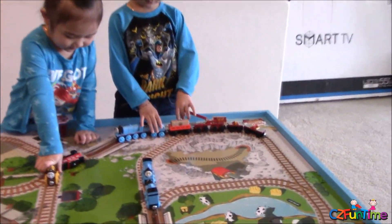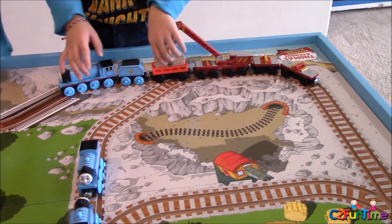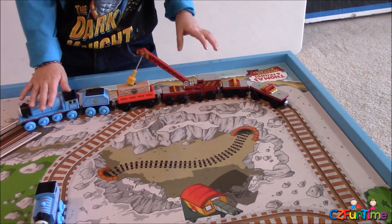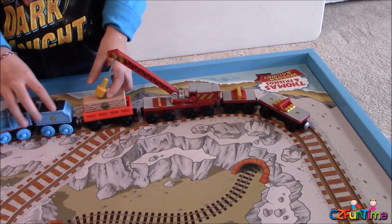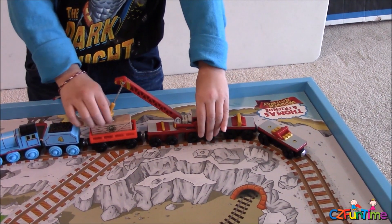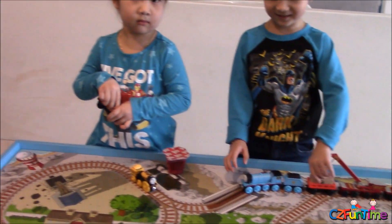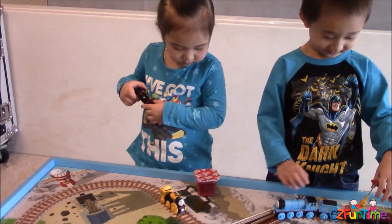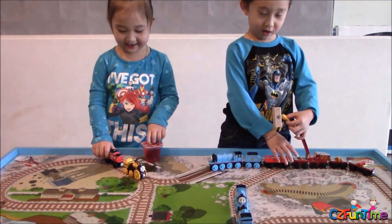Connor, who do you have there, boy? Gordon! Yeah. Who's that? Who's the guy with the crane right there — with the magnet? Rocky! Ooh, Rocky! Who do you have, cutie? He has Steven. You have Steven the Rocket, right? Yeah! We go, we go! And look, we have Gina right there.